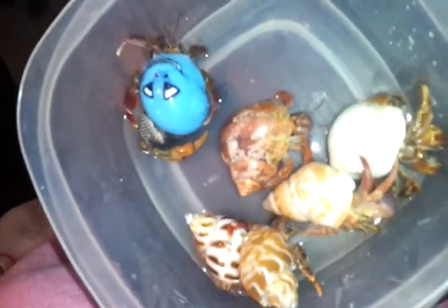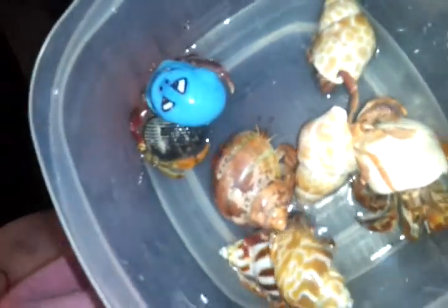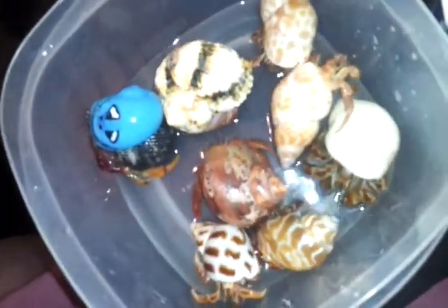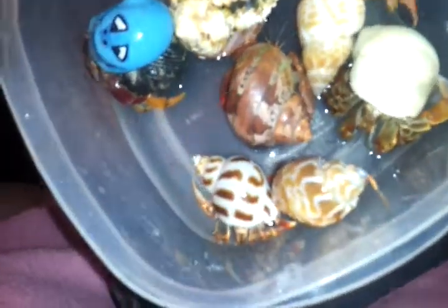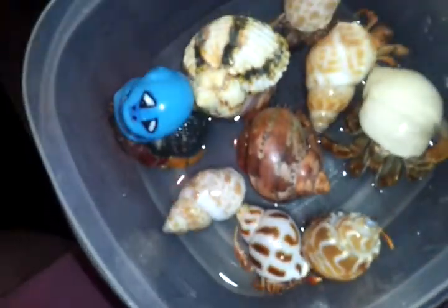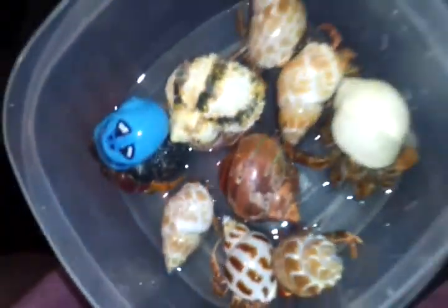I'm going to go ahead and put more in. There's another one, and here's the big guy — he's going to go in too. There's one more but I don't think he wants to go — well, he's going to get a bath. Okay, I think that's it, they're all in here.